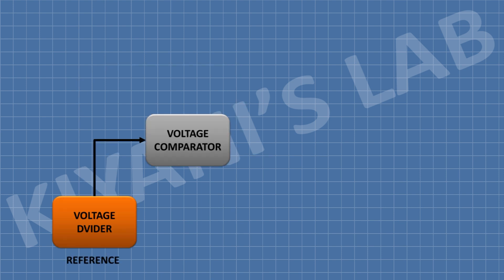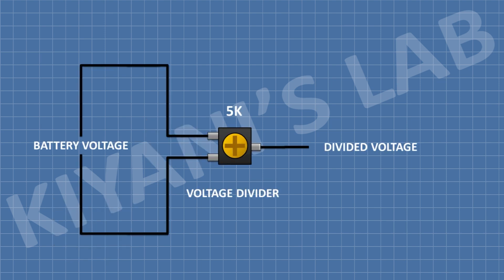We have used a 5k trim pot as a voltage divider. This will divide the battery voltage, and these voltages are given to the non-inverting input of the comparator, which is its pin 3.